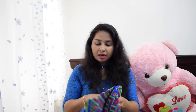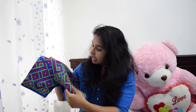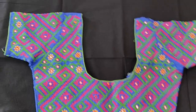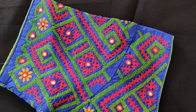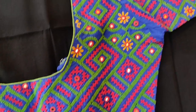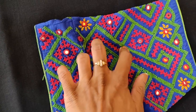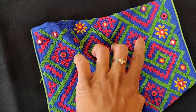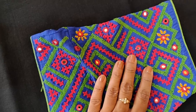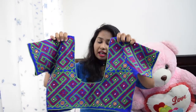The next blouse is this blue color blouse. It has red, green, and yellow color threads all over the blouse. I used these specific colors because blue is a very frequent color, so I changed and used these colors. This blouse is mainly red and green and has mirrors.